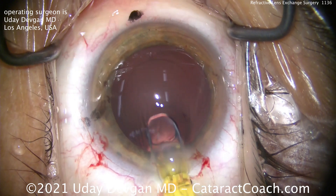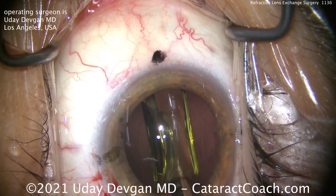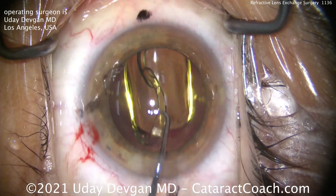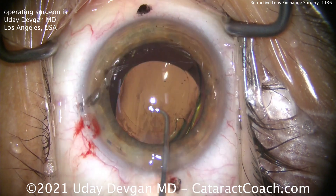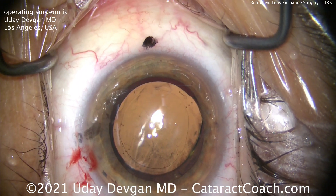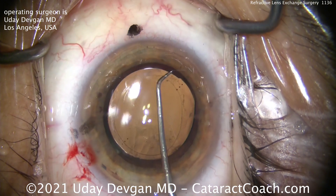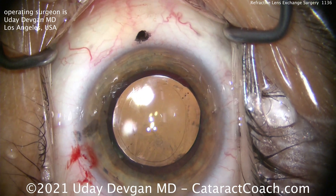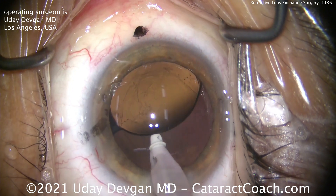One more thing you've got to notice: both incisions have a little bit of bleeding. Remember, this patient is 50 years old, plus or minus, and we need to have this surgery last for 50 more years. So you want the incisions to be beautiful and you want them to be a little bit vascular, because those incisions are going to seal for life. Don't make the mistake of having a totally avascular incision — you and I both know it'll never 100% heal. But in this patient, beautiful incisions that barely nick the limbal vessels will heal perfectly and seal for life.